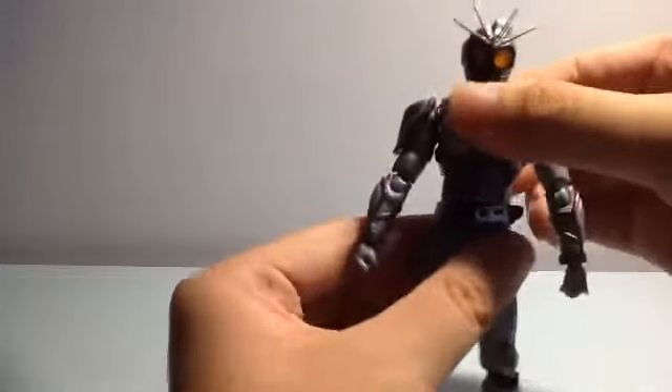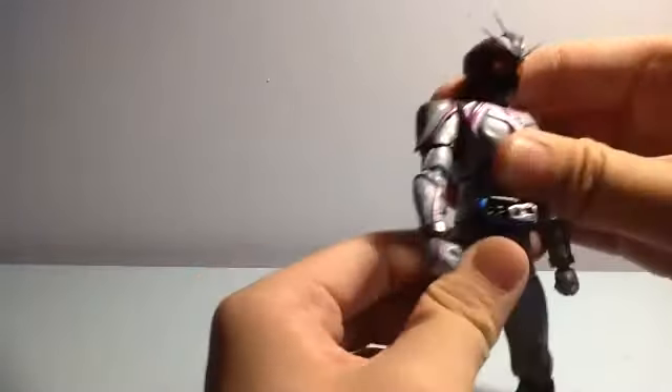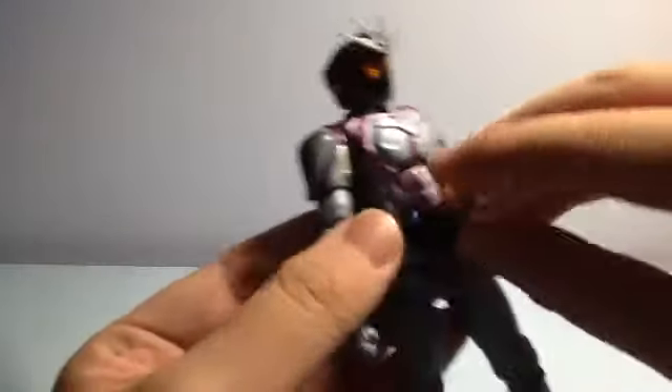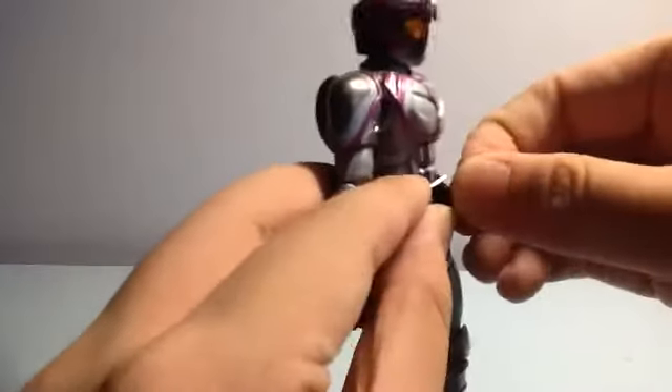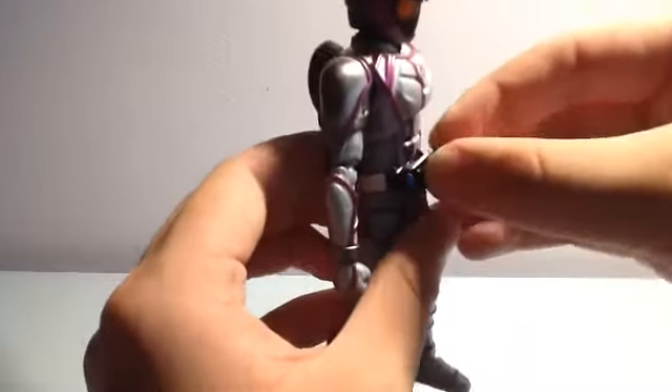The body can move up and down, and turn — though it's limited because of the belt and horn. The Mark Driver has a function: you can move it up and remove the Signal Chaser from the belt. Here's a closer look — the design is really nice, and the Signal Chaser can fit onto the Shingo X, which is a good thing.